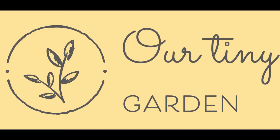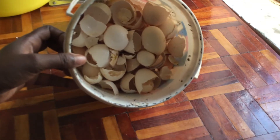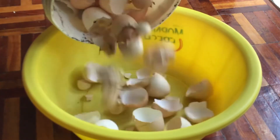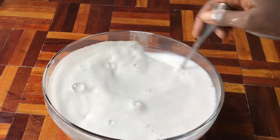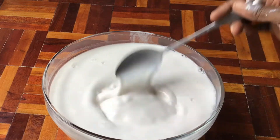Hello to all of you, my organic farming enthusiasts, and welcome to our tiny garden where we are dedicated to the art and science of organic farming. Today I'm going to show you how to turn these eggshells into water-soluble calcium that is readily available to plants, and it's 100% organic.